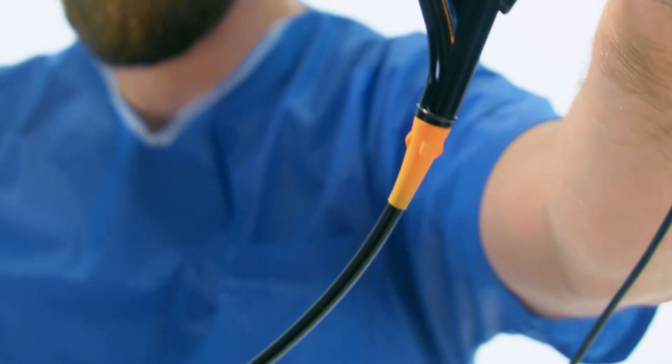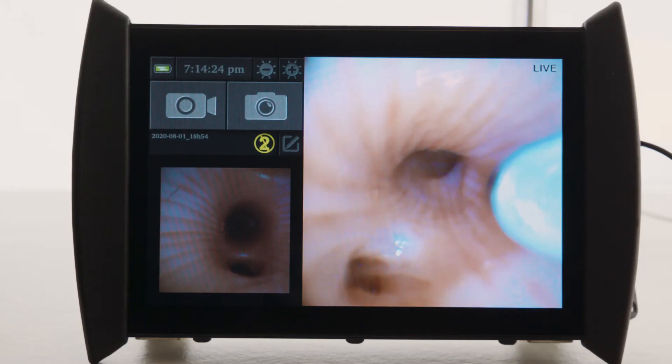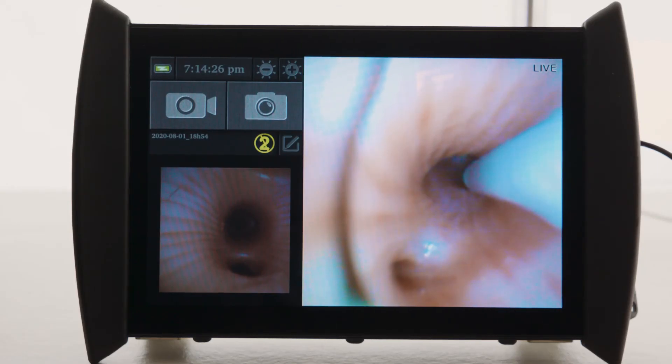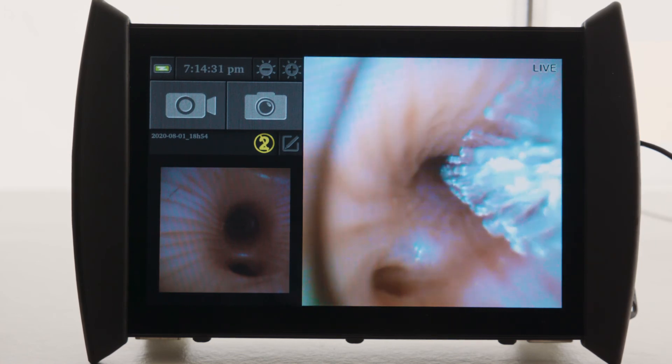The BroncoFlex Vortex can be used with a wide assortment of tools, such as forceps and brushes. Before using an accessory, its compatibility should always be verified and instructions for use consulted.